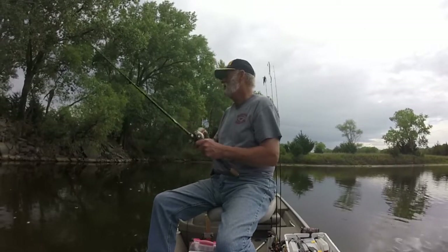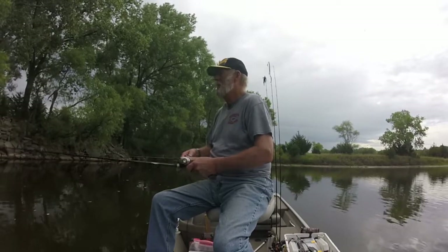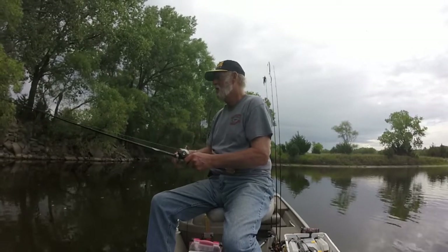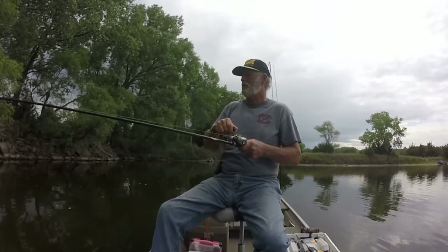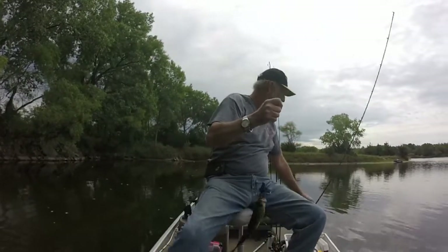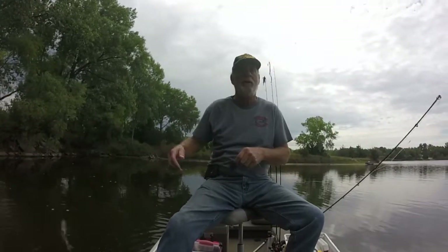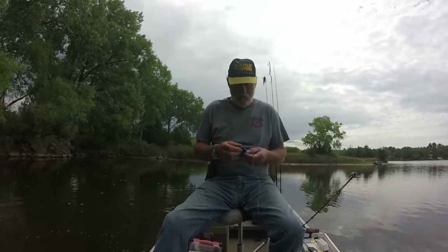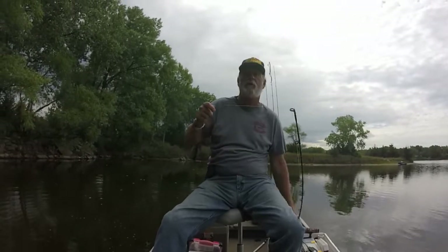Oh, got him — there he goes, he took it when it was falling. Yeah, you took that one on the fall, didn't you. Alright, I wasn't quite ready for that one, not as big as the last one, but we'll take them — take all we can get.